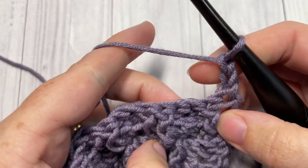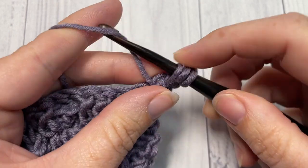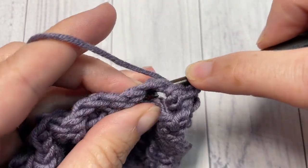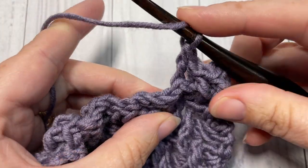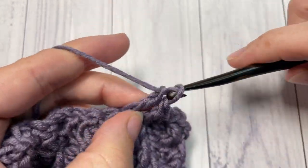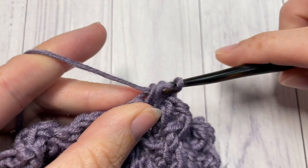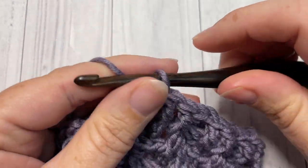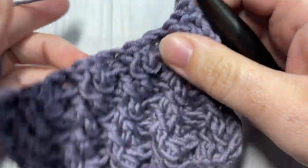For row six, skip the first double crochet stitch and work a front post double crochet around each of the next two stitches, then one back post double crochet around each of the next two stitches. Repeat that all the way across — one front post double crochet around each of the next two stitches, followed by one back post double crochet around each of the next two stitches — and work one final double crochet in the top of your turning chain. Chain two and turn your work.